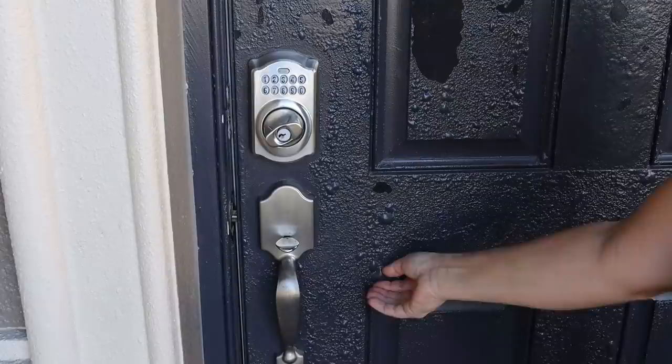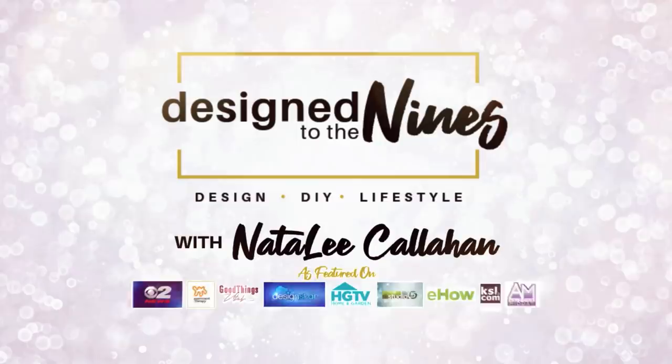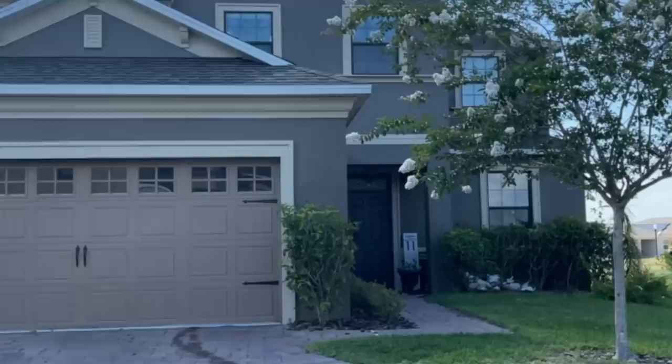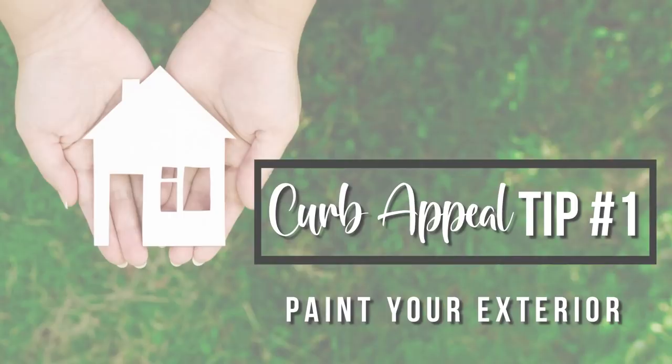It's just so gross, it's like dead skin peeling off — it's kind of gross but you have to do it. We're going to fix this on today's episode. We are doing a curb appeal makeover of my front porch and a little bit beyond. Welcome to Design to the Nines, I'm Natalie Callahan. Today we are taking care of this front door as well as giving the front of my house a little bit of a makeover.